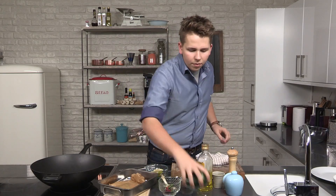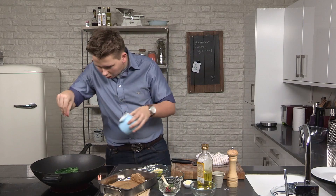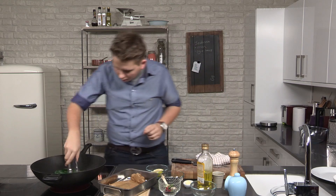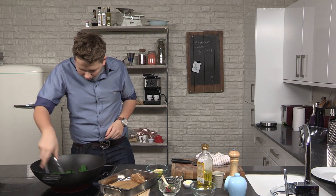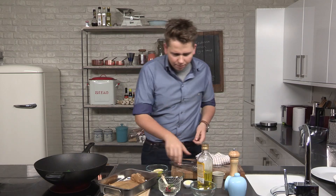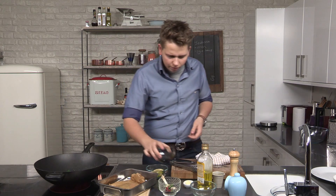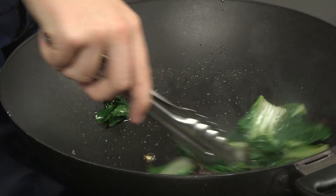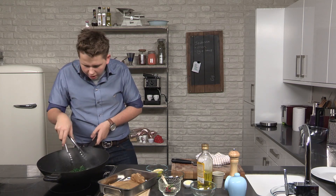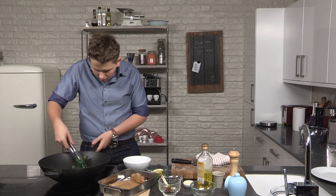And then we've got some Pak Choy here, which we're going to put straight in. Just some salt and a touch of pepper. Use some tongs to let that wilt, and then a little touch of soy sauce. That's it, very, very simple. As you'll see, it's all wilted down. The soy sauce has just deglazed the pan slightly, and then we get a bowl just like this to serve that in.